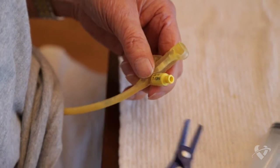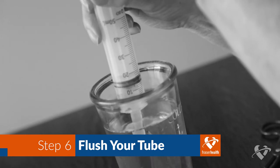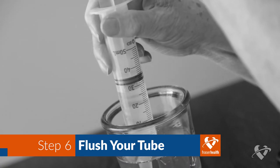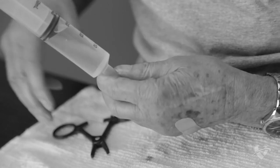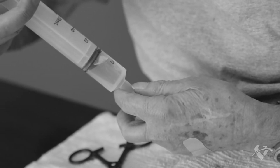The final step is to flush your g-tube once more to clear it of all the formula. This will help prevent a blockage. Follow the same steps as you did to flush your g-tube before you started feeding.